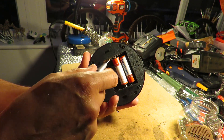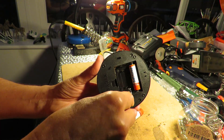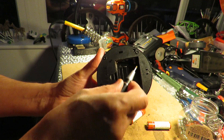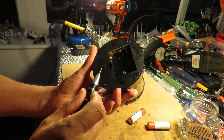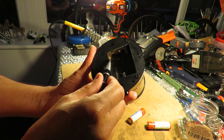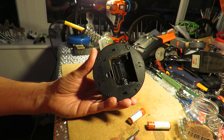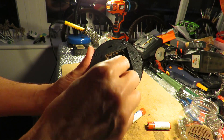It should be a spring sticking out like that — more like that. So I shall have to unscrew it and get it out again. We'll see if I can get it out.